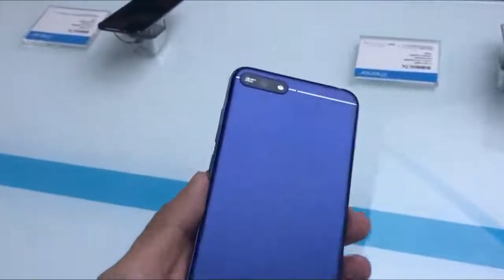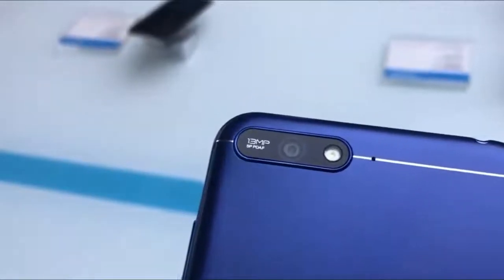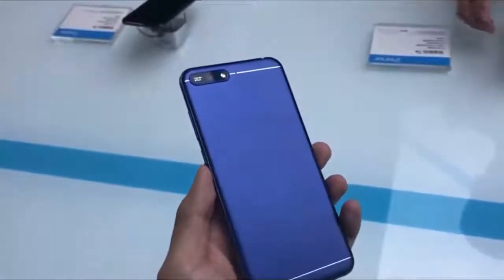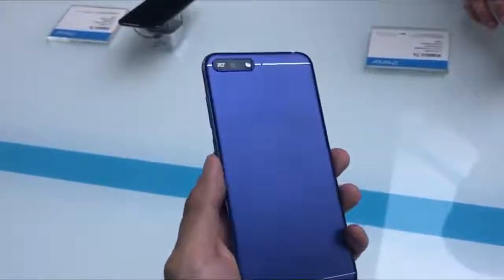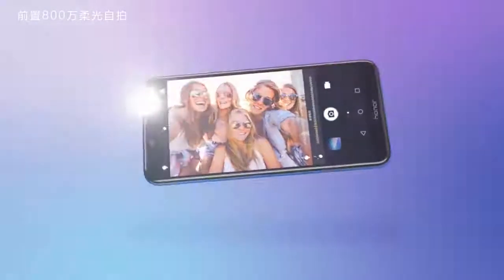As for the camera, the back of the Honor 7a features a 13 megapixel plus 2 megapixel dual camera setup. However, the base model only features a single rear camera of 13 megapixels. The Honor 7a offers photography modes such as bokeh effect, beauty mode, aperture mode, and AR stickers.